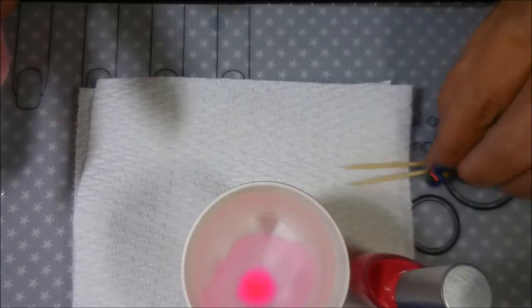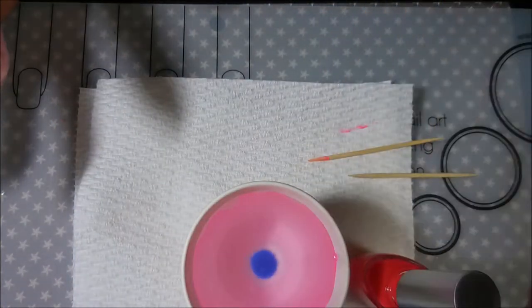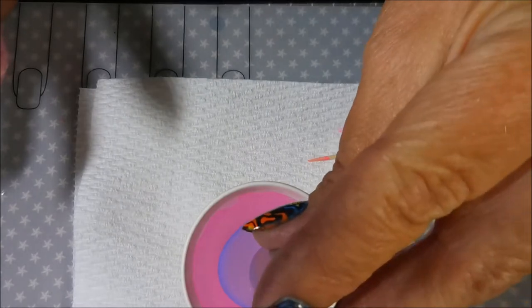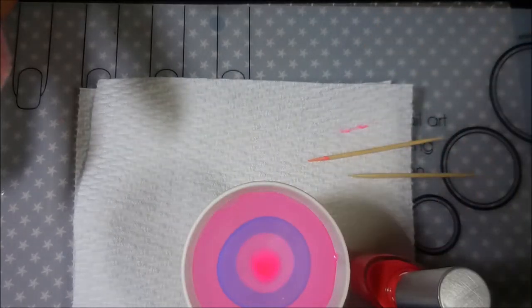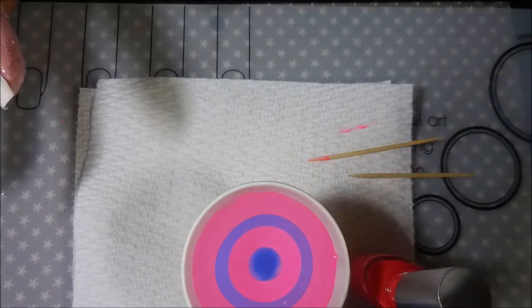I'm just going to build my bullseye. First I'm going to run this toothpick around the cup to make the polish spread to the edge, and then I'm going to go one by one. I'm going to do the purple and the pink and the purple and the pink and build my bullseye up so that I can draw my design in.